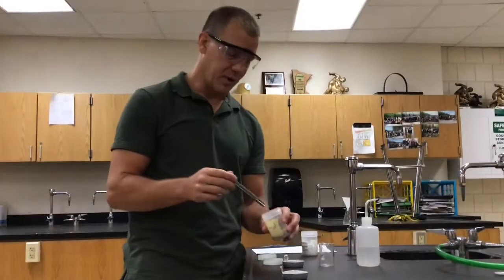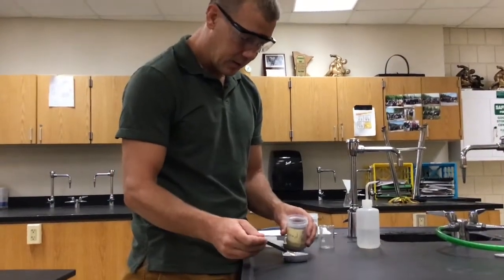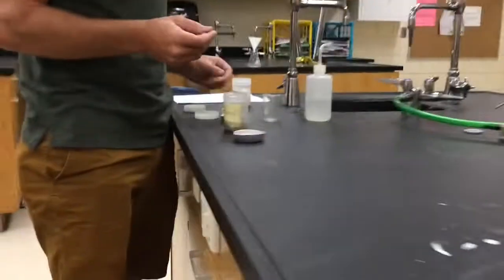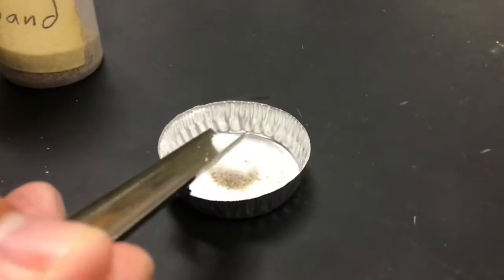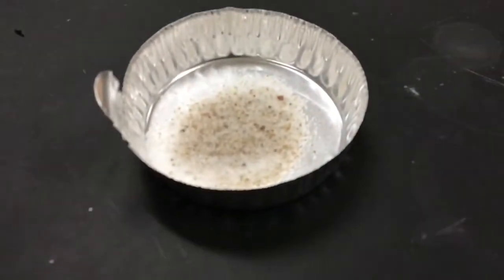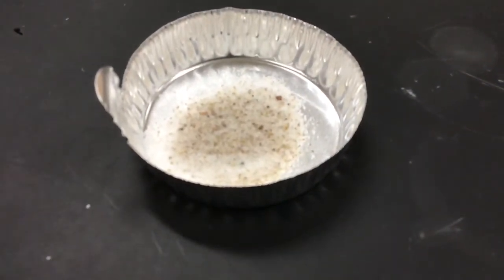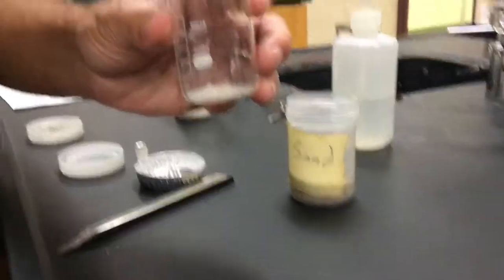For our next experiment, we're going to place a pea-sized sample of sand and a pea-sized sample of salt into an aluminum dish and mix them together. You can look in there and see the salt and the sand separately. Then I'm going to dump it into a beaker.